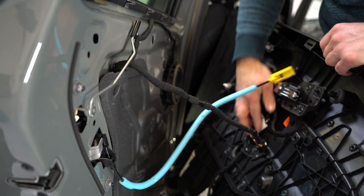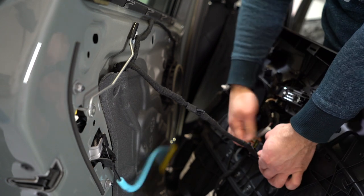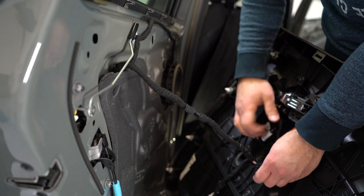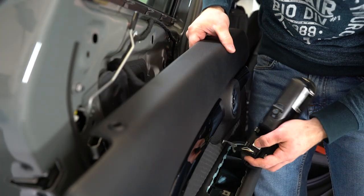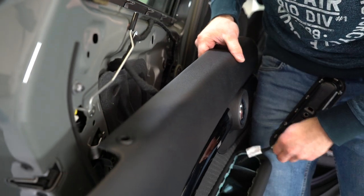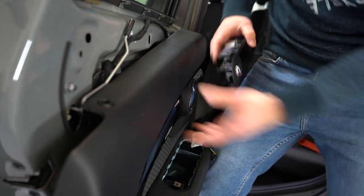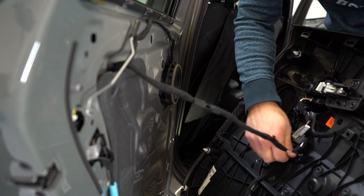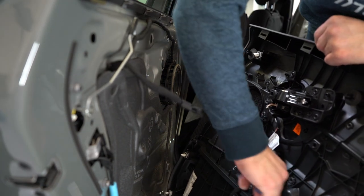Here is just a pull plug and we'll have another plug from the window switch. There is a plastic clip.